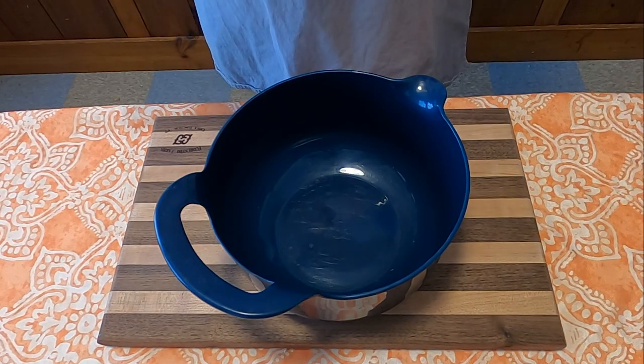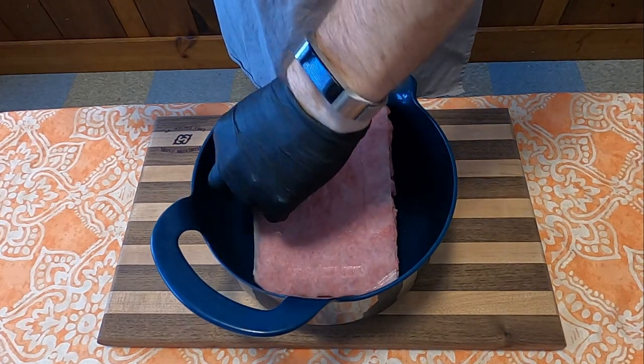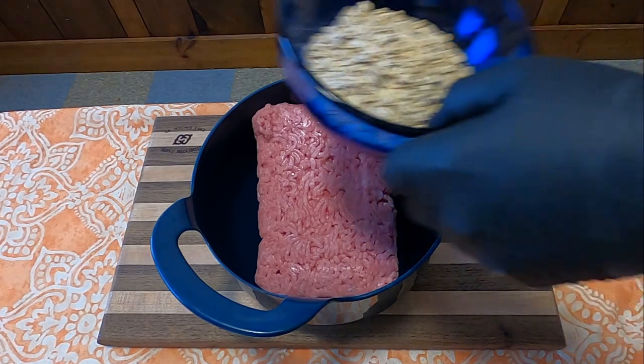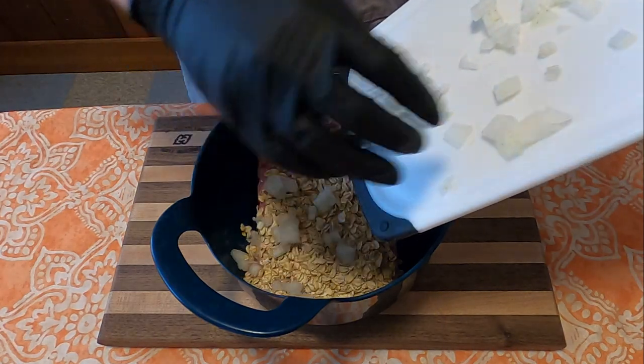To make meatloaf, you're going to start with the meat, which in this recipe is one and a half pounds of hamburger. Instead of breadcrumbs, the recipe calls for three-fourths of a cup of oatmeal. Then you're going to add one quarter cup onion.